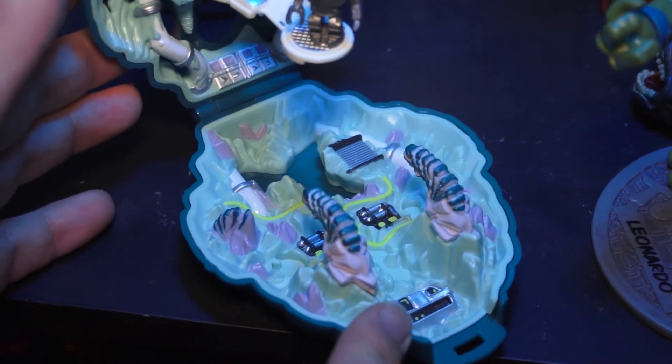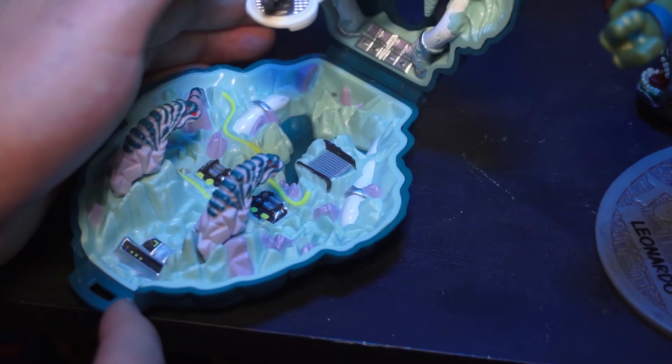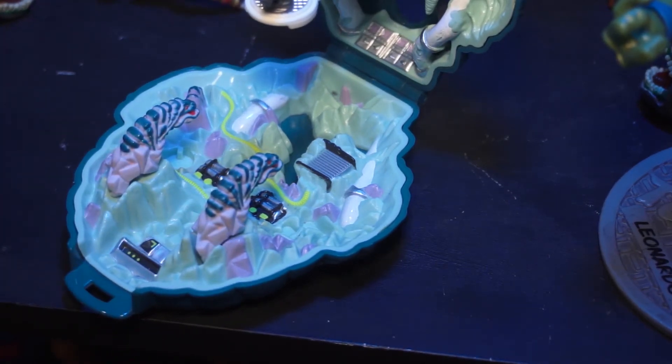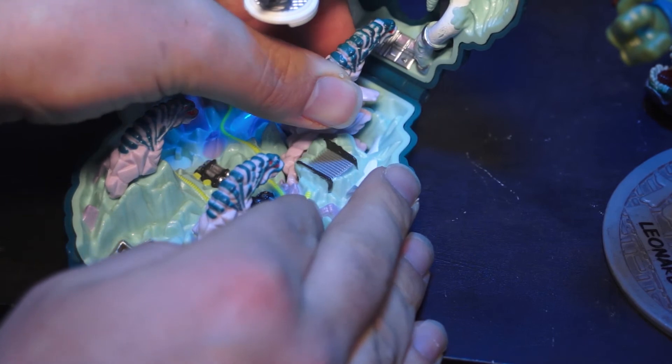It's a really complete playset. I really like the theme they went with and I feel like they did a really good job. The story is corny as all the Mighty Max stories are, but the theme here is really strong enough to carry through the playset and create a really cool little environment for you to have your adventures in.